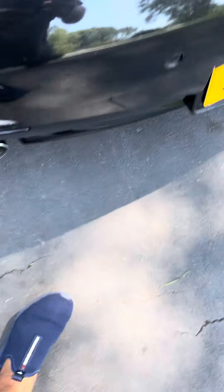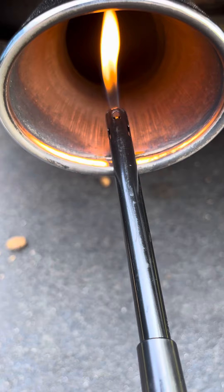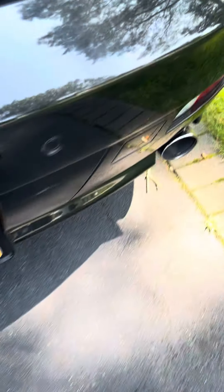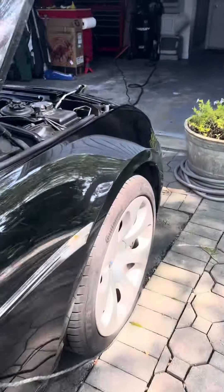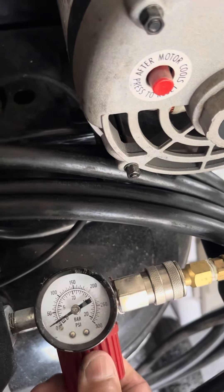And then you go to the back exhaust — it's hard to hear the air coming out, so I just use a flame. As you can see, that's still both sides. When I run the air through, you're going to see a lot of turbulence. Let me go to my compressor — you can do anywhere from 20 PSI up. So let's give it about 20 PSI and come back to the car.